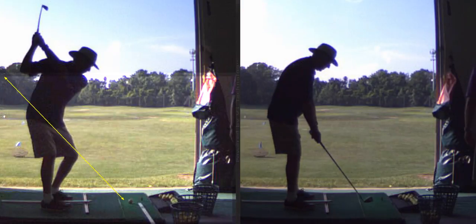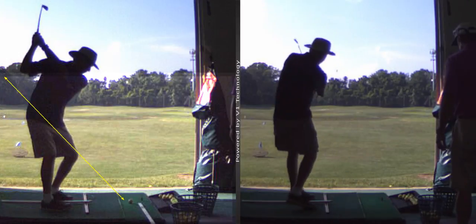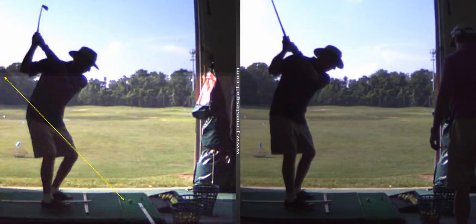This was your swing when you started. That's a much better swing on the right, or on the left. Wouldn't you agree?